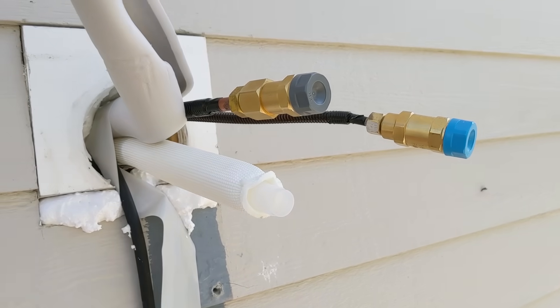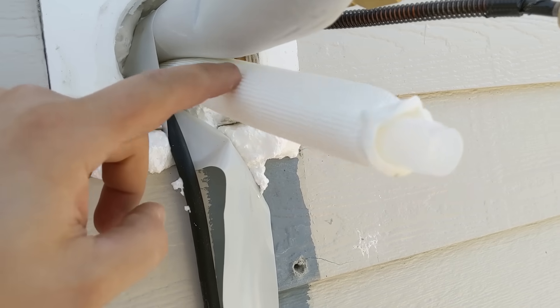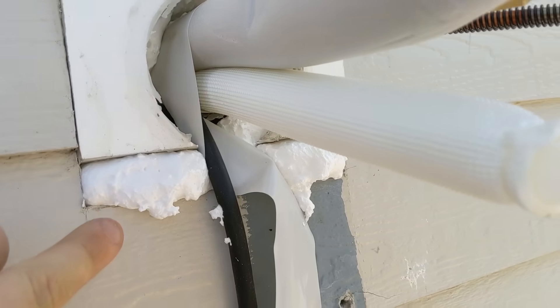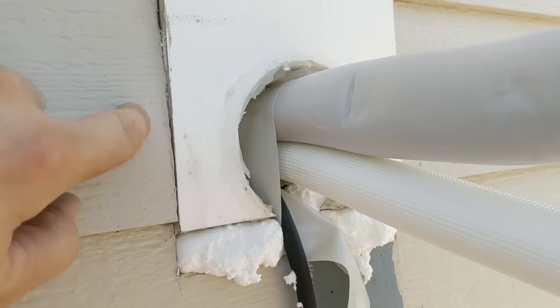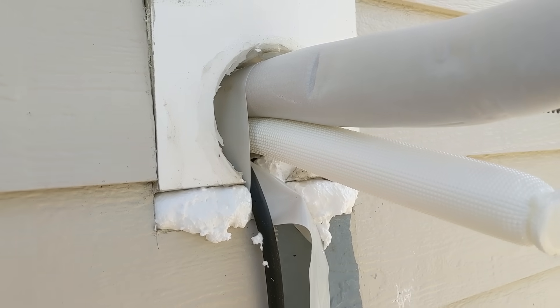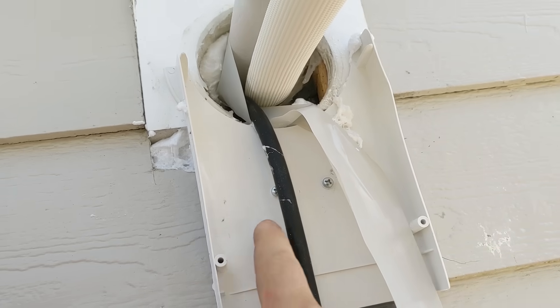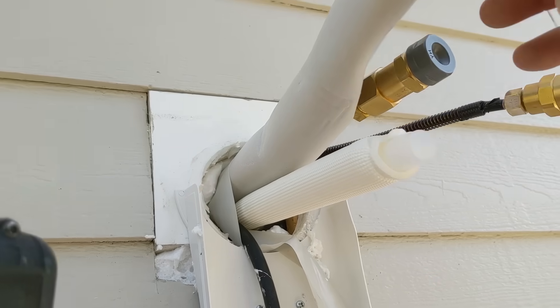Here's where the refrigerant lines came out the back side of the house. The condensate is on the bottom, which was an important part per the instructions. I spray-foamed all up in there as far as I could reach inside the wall cavity using a low-density window and door foam. I then screwed on this backer plate, which is the first part of putting the cover over the lines.